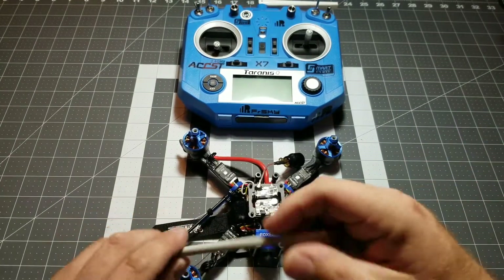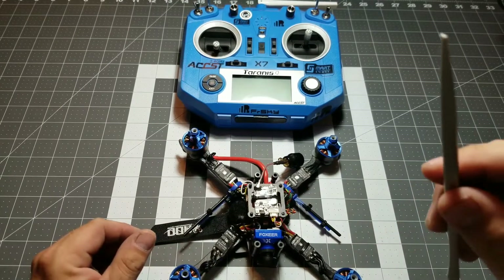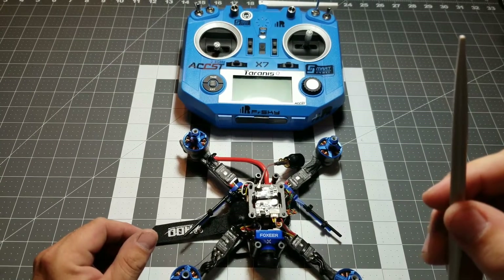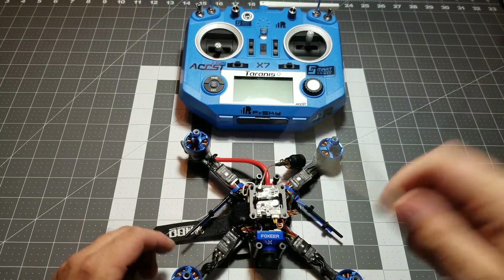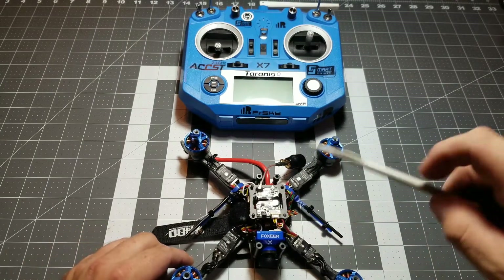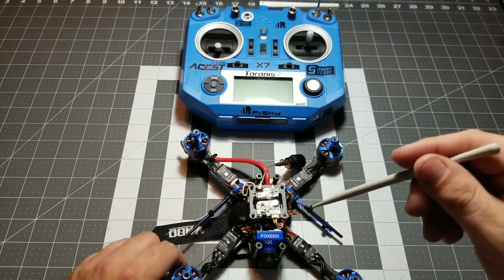Now if you haven't checked it out already, check out my Budget Basher race drone build series playlist where I put this all together step by step to show you how to build your own Budget Basher race drone.